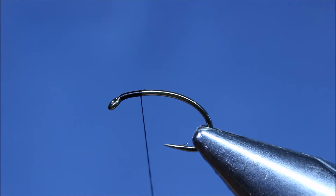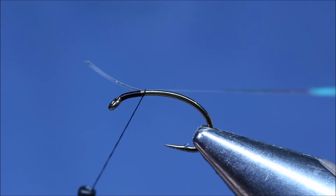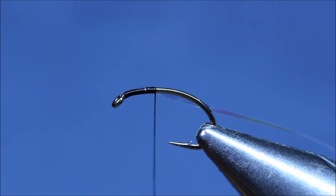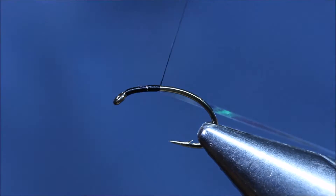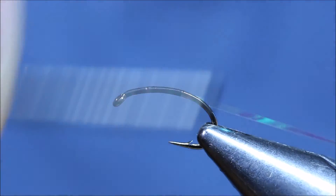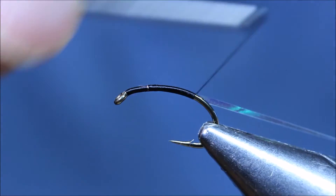I'm just going to catch that in. Spin the bobbin anti-clockwise just to flatten the thread a bit. Tight, close turns. Make sure you don't catch the thread on the point of the hook.